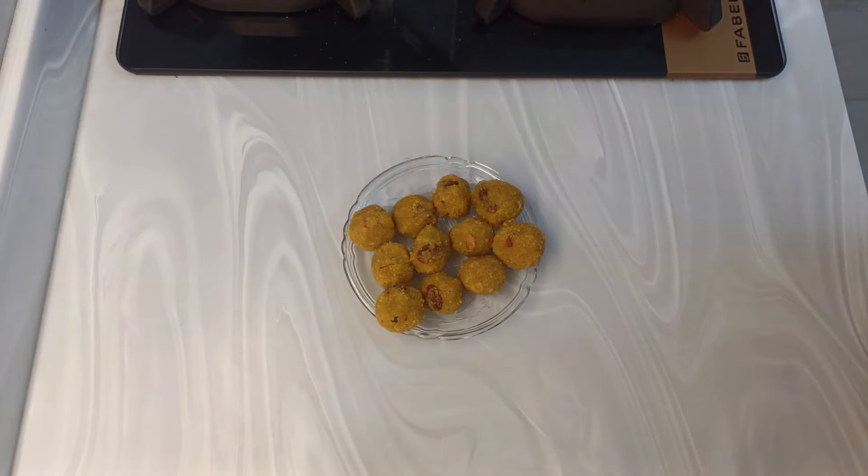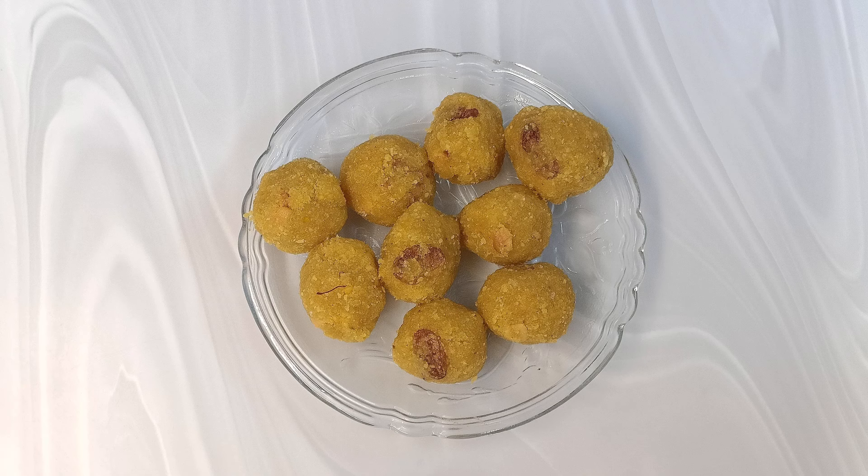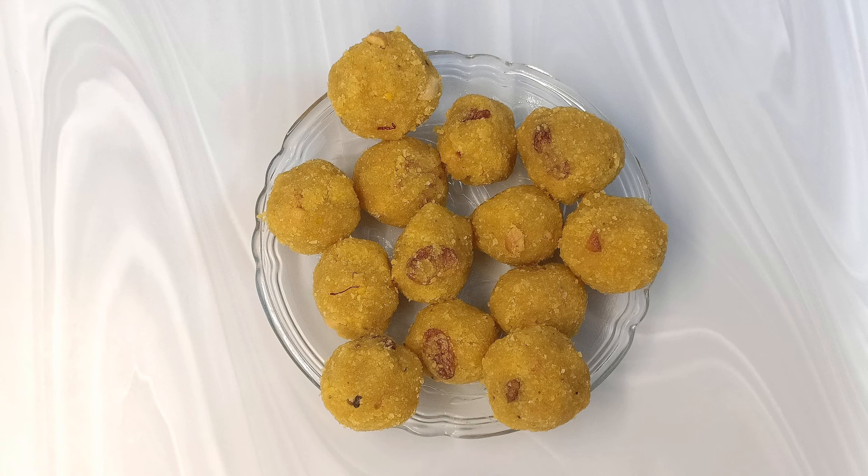This is a very healthy recipe, a healthy alternate. So dear friends, do try out this quick chana dal laddu — you can have it to your heart's content. Please do try out this recipe and share in the comment box. Please do like, share, and subscribe to Gluten Free India for more recipes. Thank you.